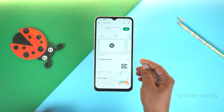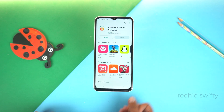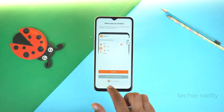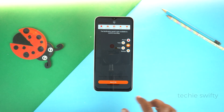I will give the name of this application in the description of this video. Just install it. And after installing, open it. Here, check the box and tap Use Notification Bar. And here is a guide on how to use this application — read it, it will be helpful for you.